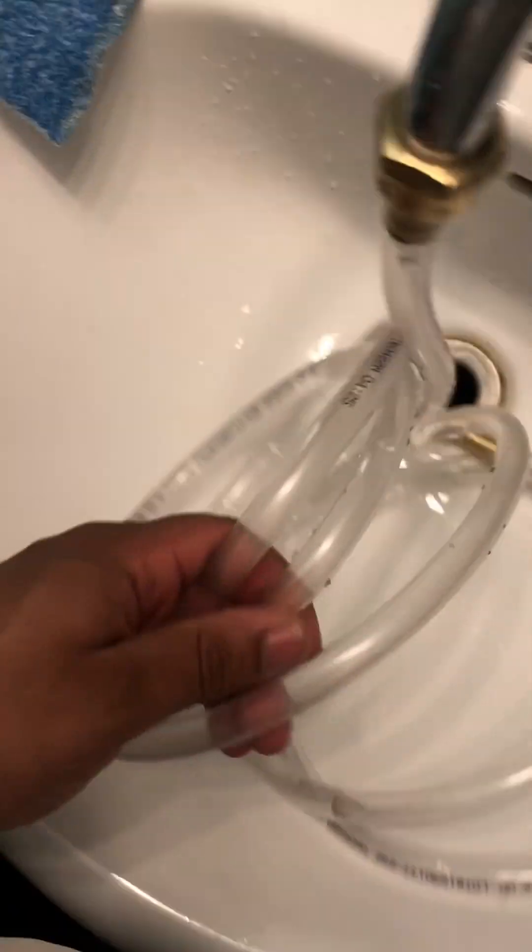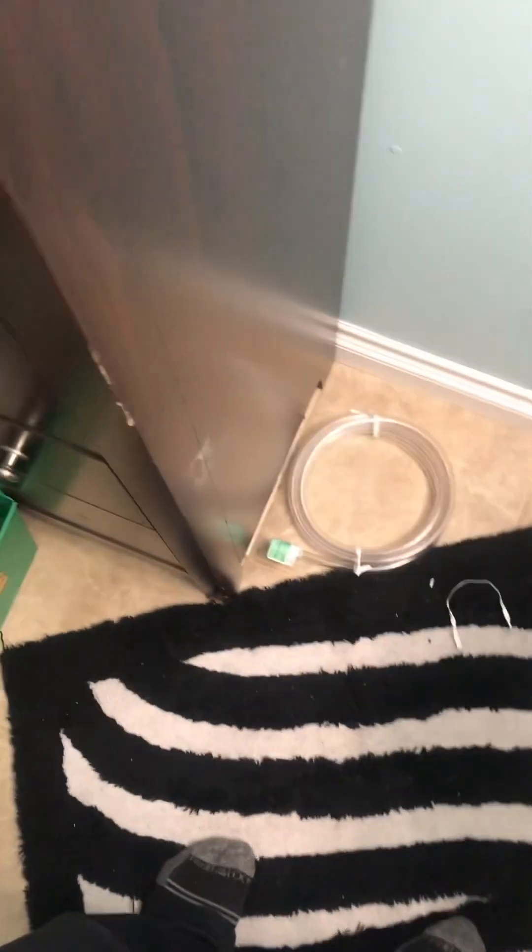I bought some vinyl tubing — it's about 10 feet each, and I bought three of them. So we've got three of these things.